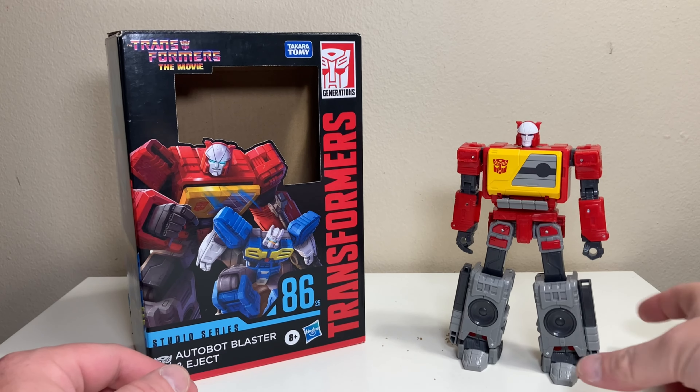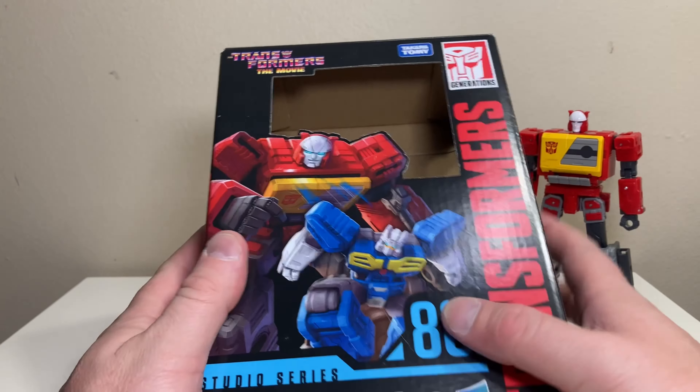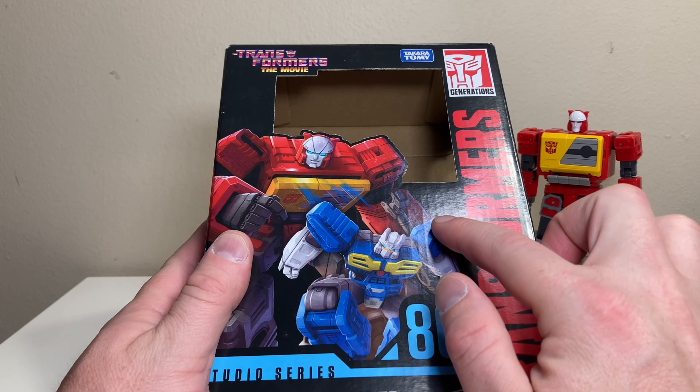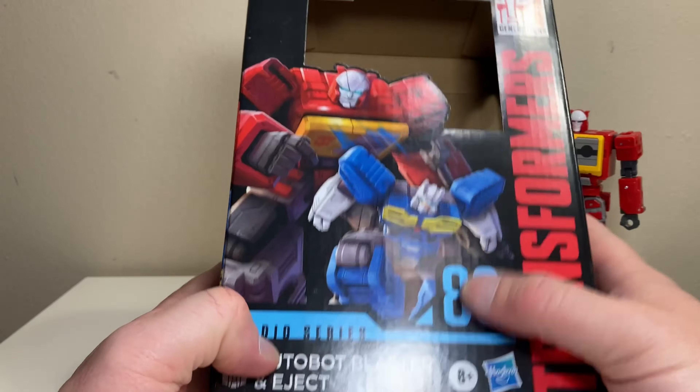We're going to take a look at Blaster today. First, we'll see what's in the box — pretty much everything is outside of it — but we have a nice picture of Blaster and his buddy Eject in some very menacing poses, with Blaster sporting a little smirk. I quite like that.